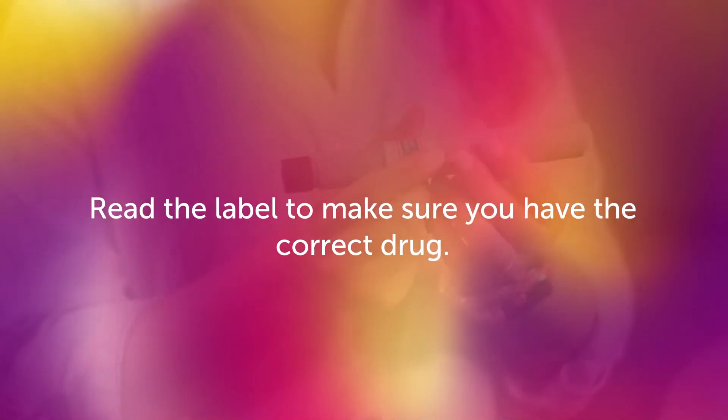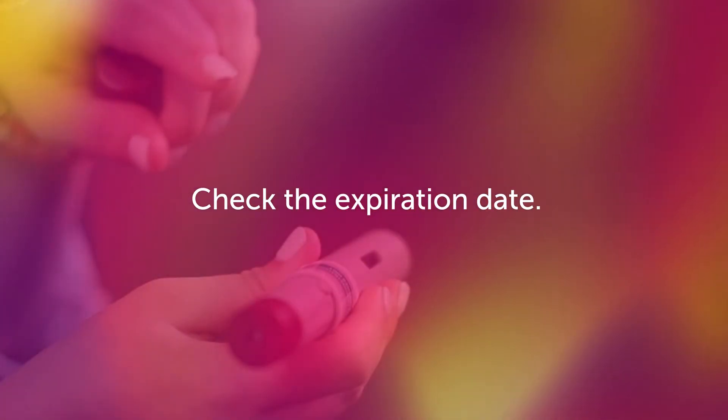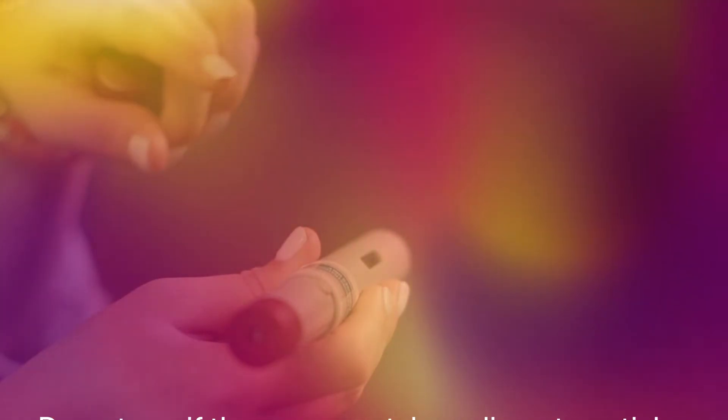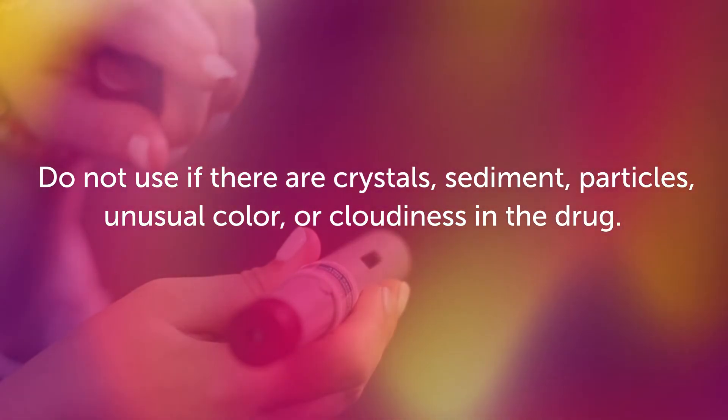Before giving the medication, read the label to make sure you have the correct drug. Check the expiration date — do not use if it is expired. Do not use if there are crystals, sediment, particles, unusual color, or cloudiness in the drug.